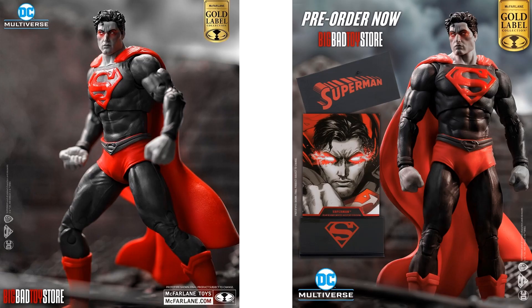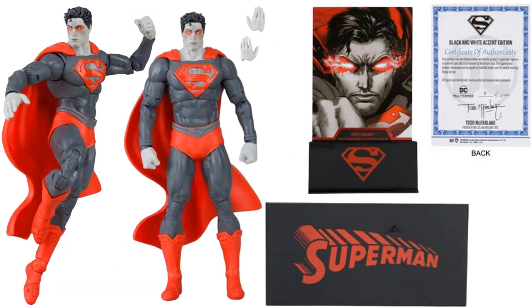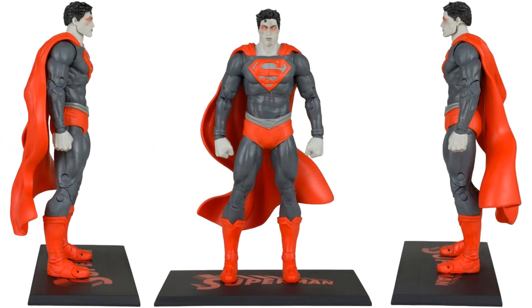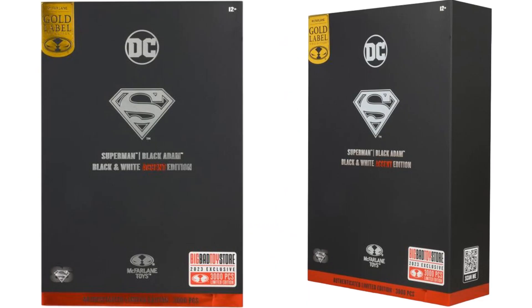Another Big Bad Toy Store exclusive Gold Label limited edition — black and white accent edition Superman, 3,000 pieces. Comes with a certificate of authenticity, the card, the base, the holder for the card, extra hands, a little waving cape, and the base he stands on. From the back, you can see the Gold Label on the package — 3,000 pieces.